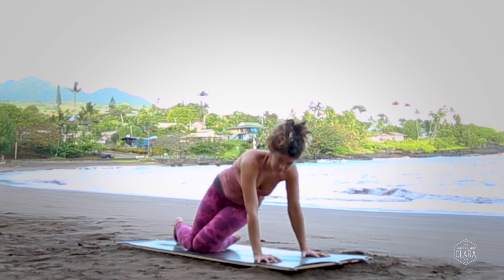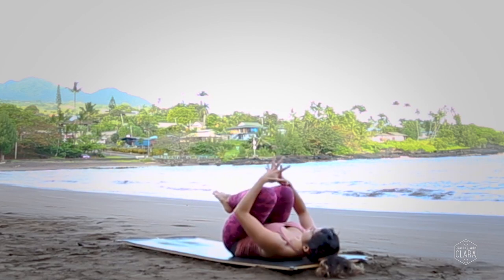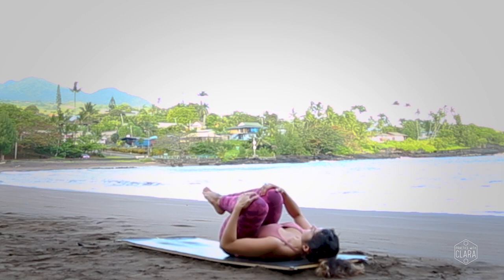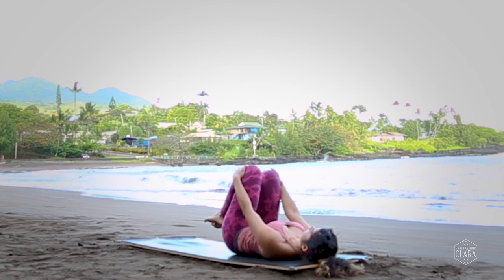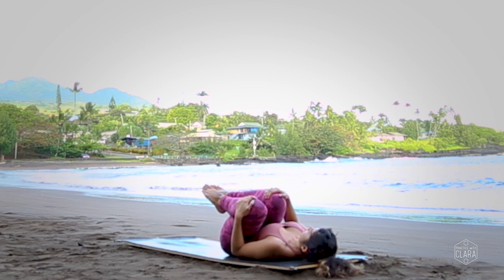Come onto hands and knees and then sit your butt down on the ground and lie down on your back. Hug your knees into your chest, wrap your arms around your legs, and give yourself a nice big hug. Stay as you are or begin to draw circles with your knees, massaging the lower back. Take the circles in the opposite direction.